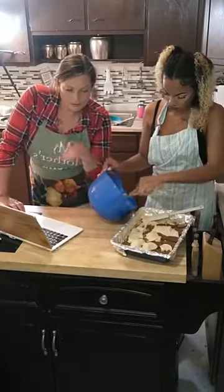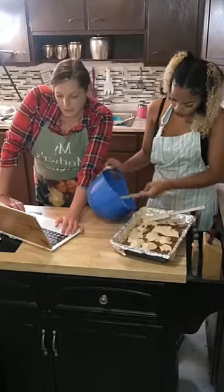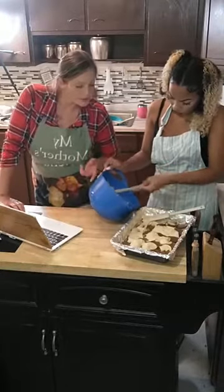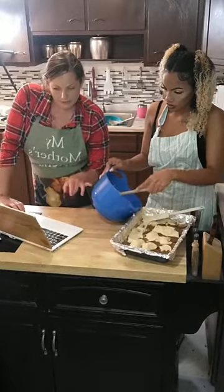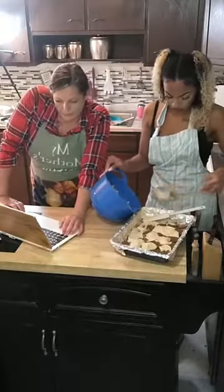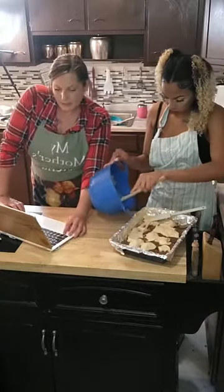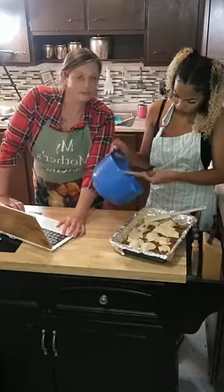Once that cheesecake is cooked on top of the pretzels and the Reese's peanut butter cups, you put a peanut butter ganache on top. To make the ganache, you combine heavy cream and peanut butter chips, microwave it for 30 seconds, and stir until it is melted completely. Then you pour the ganache over the cheesecake, allow it to cool, and it's totally done. That's a lot easier than I thought — I was just tripping for nothing.